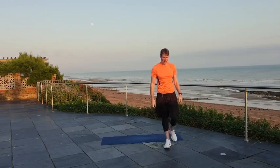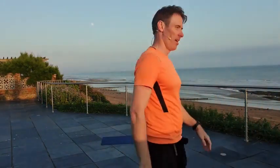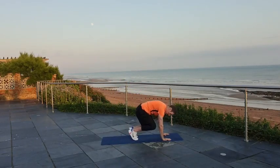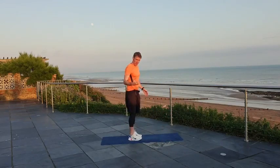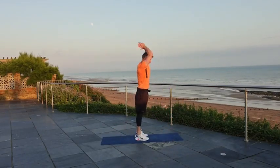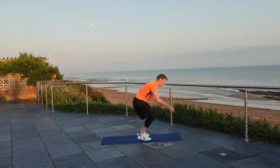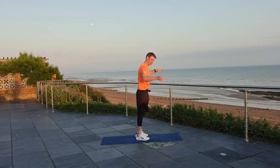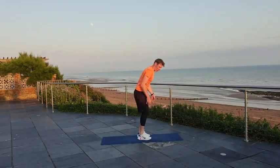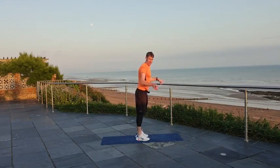Alright, back on your feet. Next one — walk out burpee. Down to the ground or table, walk it back, walk back in, come up, jump and clap if you can, otherwise just stand tall. So good pace on this one — you want to keep that heart rate up. Now you can do a full burpee if you want, then go for it. Just because I tell you to do the walkout doesn't necessarily mean you have to do that one.